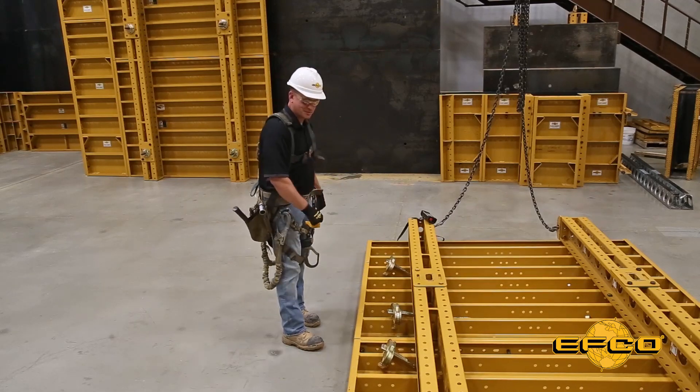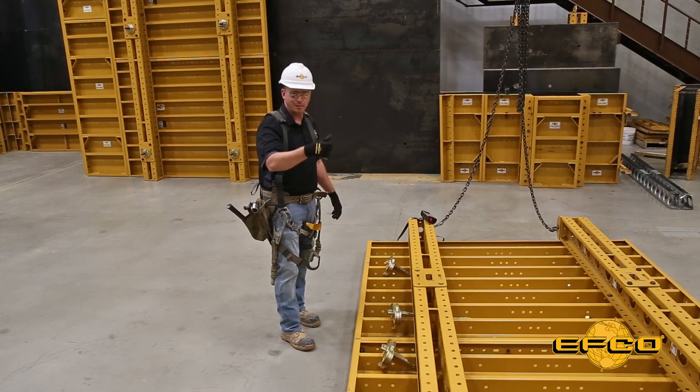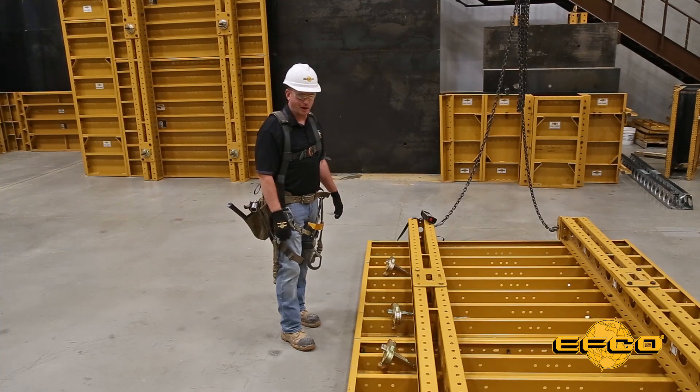We've got our quick clamps staged right where they need to go so that way you don't have to carry them up the form when you go to set the gang into place. At this point we're ready to apply and set the gang and attach it to the previous gang.